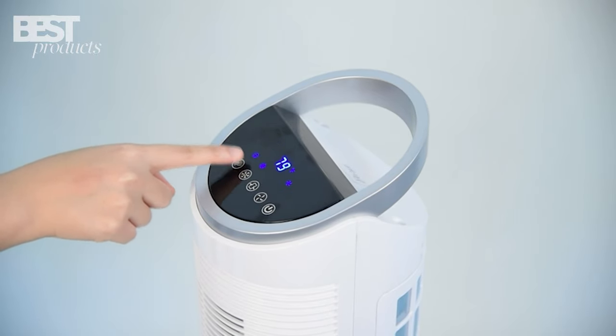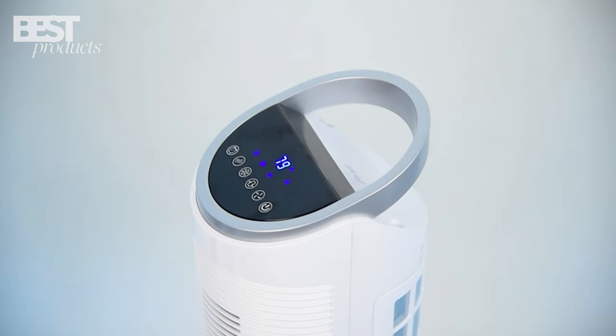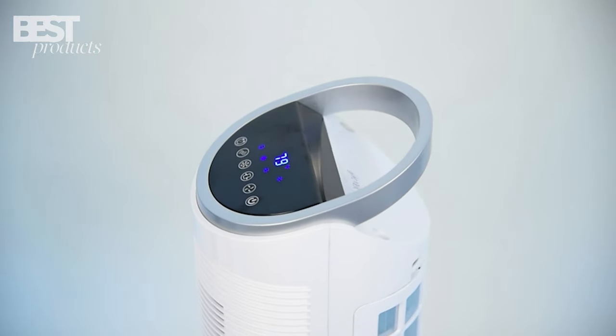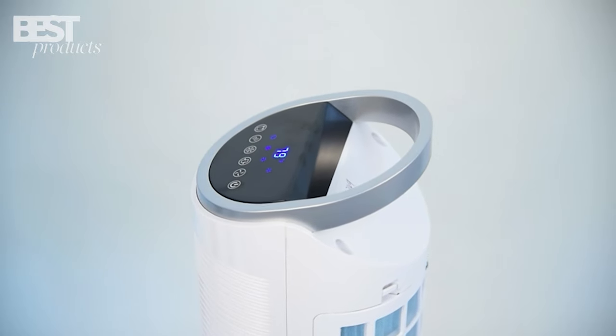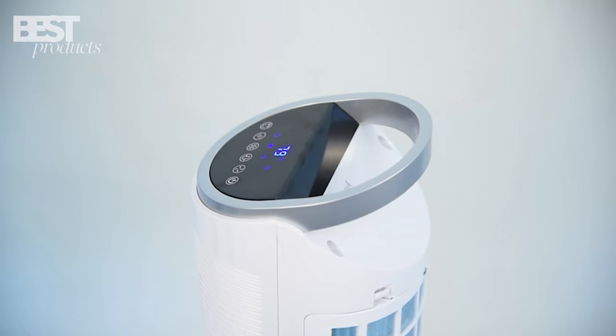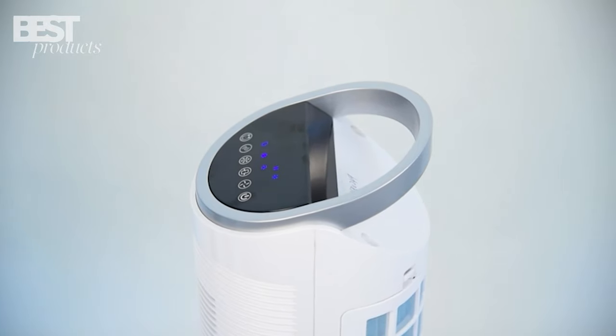With its multi-functionality, remote control, energy-saving design, and safe features, it's the ultimate cooling solution. Beat the heat and invest in the TrusTech Portable Air Cooler today. Thank you for watching. If you enjoyed this review, please like and subscribe for more exciting content. Stay cool and see you next time.